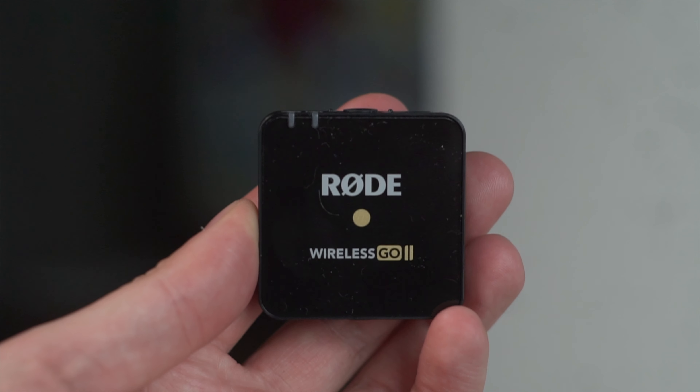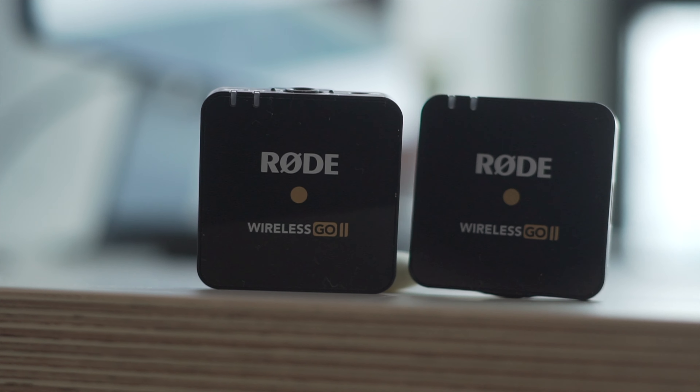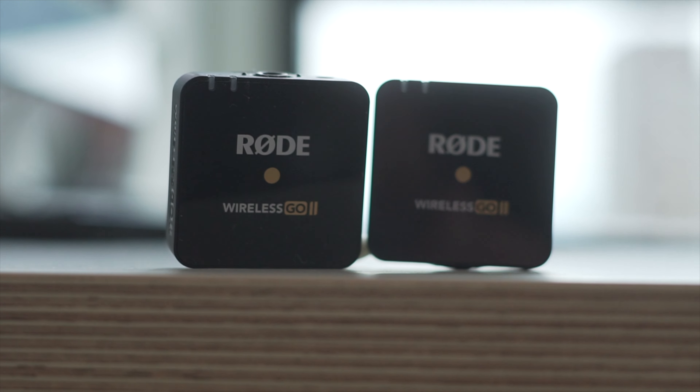This is the second generation of the Rode Wireless Go, and you can pick it up for around £250 — probably the maximum, but you can find it cheaper if you shop around. If Rode hadn't sent me these, I would have bought them myself, because I was getting tired of having cables everywhere. Sometimes you just want to go out and make a really easy recording without all the faff, and that's exactly what this does.